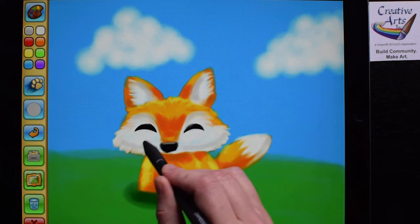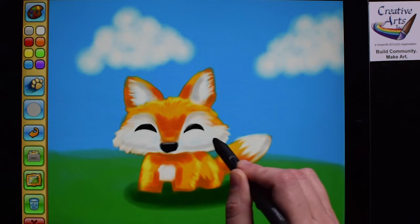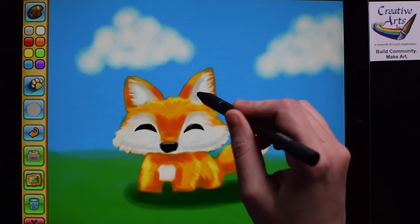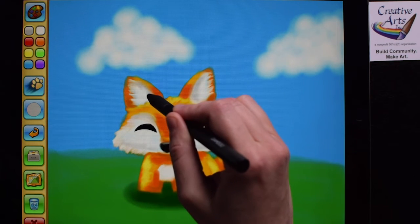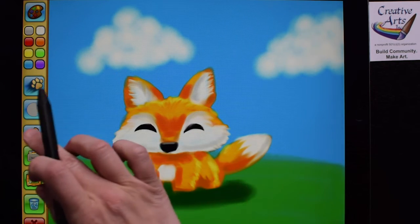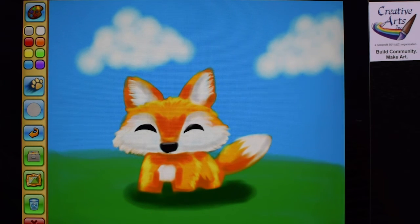Pretty soon you'll have a furry, cute little animal. And then you could add more — maybe a tree, a little den, a little toy for the animal to play with. Just keep adding colors, keep blending, and you'll get that look of fur. Thank you so much, and I'll see you next time!